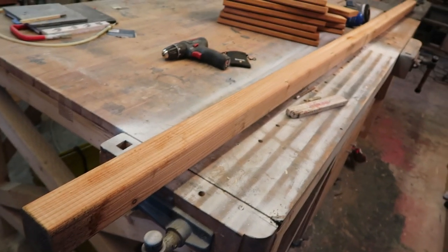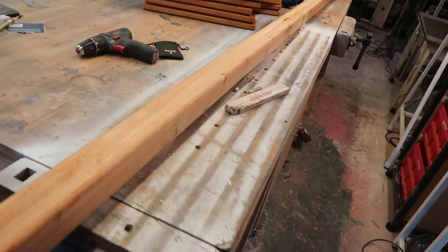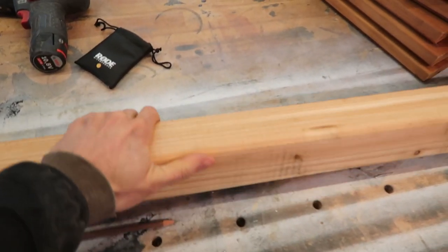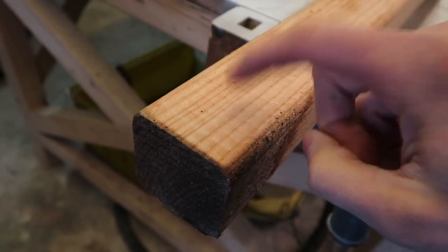A little bit of a break from the usual of this channel — I've got myself a new piece of wood. Not a cheap one either. This is Douglas fir, planed with rounded edges, the good stuff.